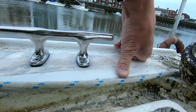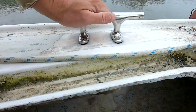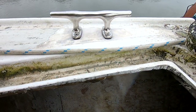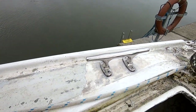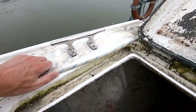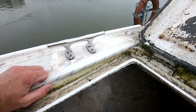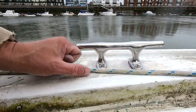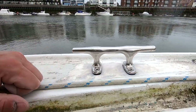Because butyl tape does sink down a little bit, I'll crank it up hard, give it a little while, and then crank it down again. To me that's a job well done. If you can see anything I've done wrong or things I could do better in future for the different deck fittings, please let us know in the comments below.